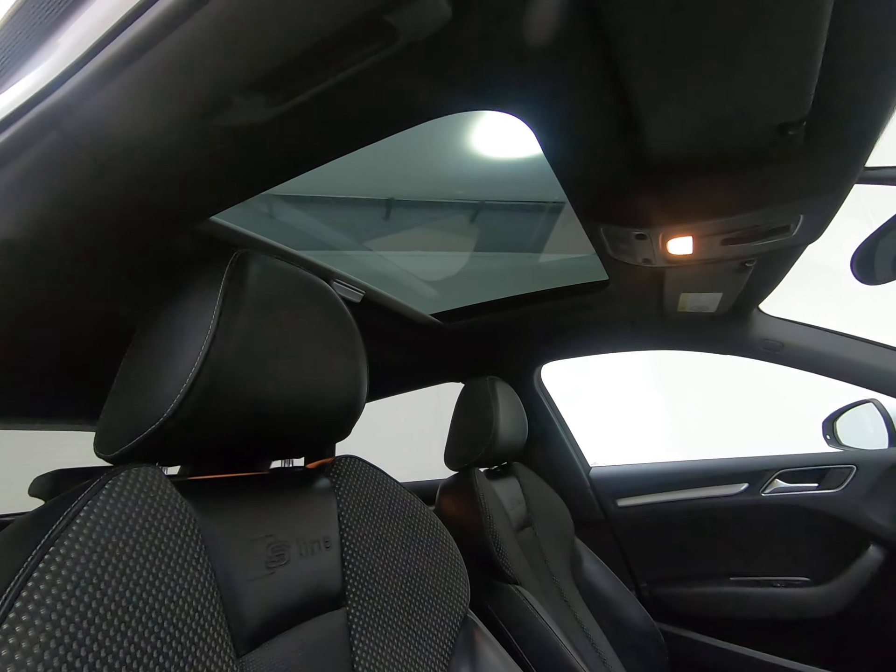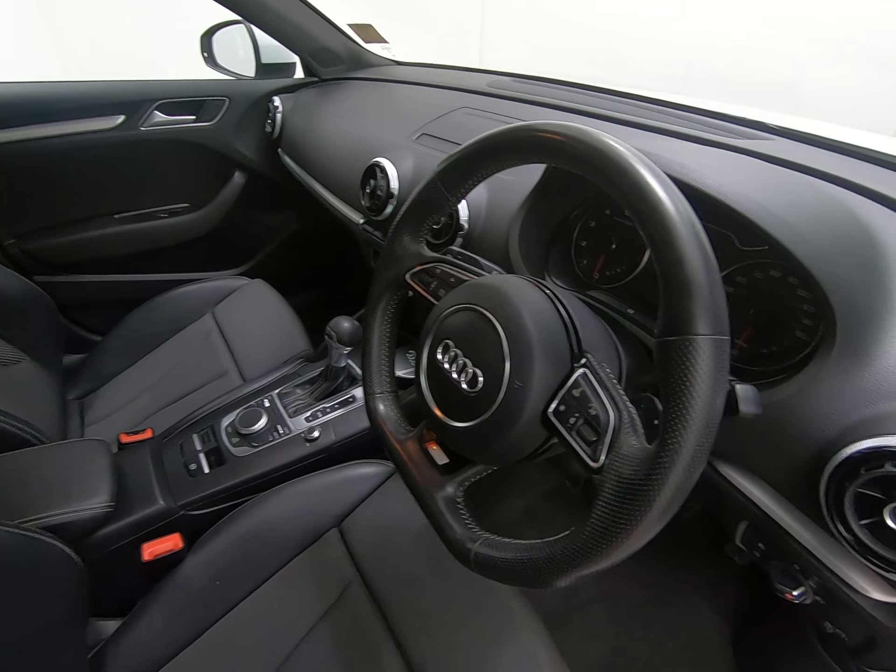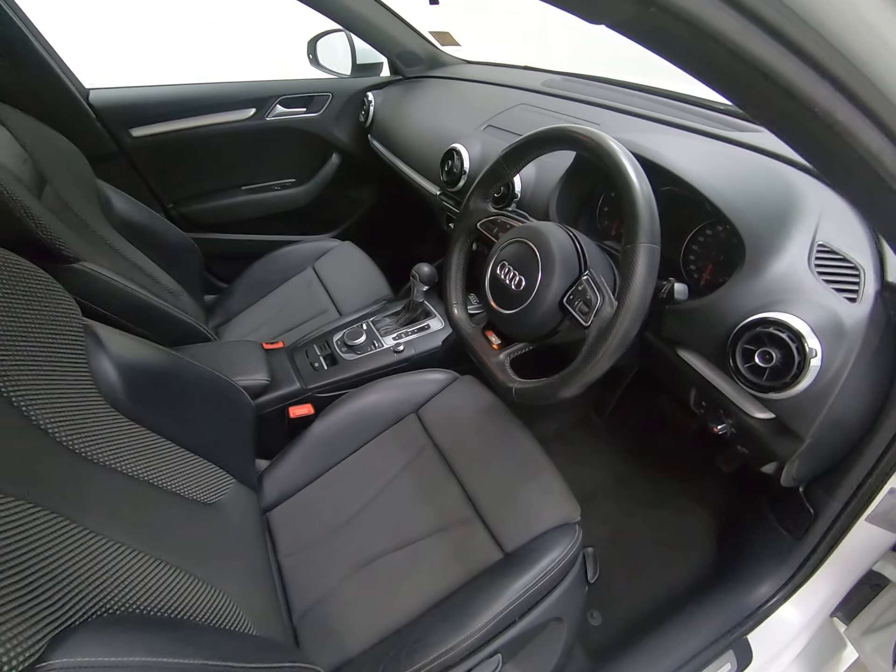Just showing you the panoramic glass sunroof from the inside — a very nice optional extra. The car also has satellite navigation.